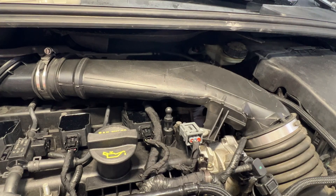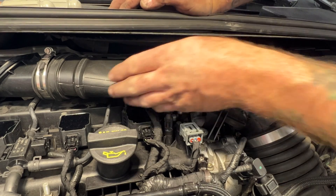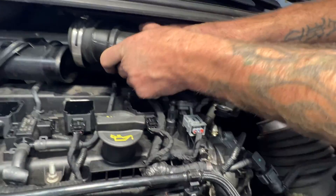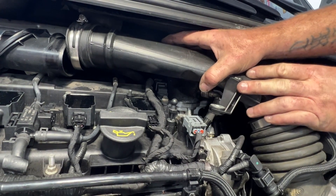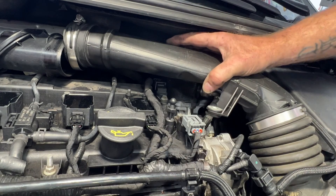Get that out of the way. Now we should be able to just pull this out of here and then kind of just tilt it back to get it out of the way. Let's go ahead and just pull that off and tilt this out of the way - that should give us enough room to get down in there.